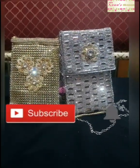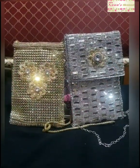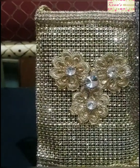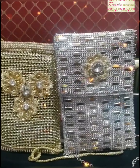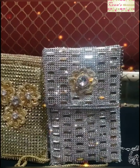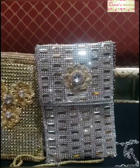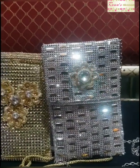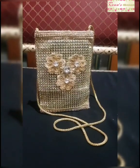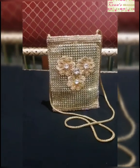Hi viewers, welcome to my channel Passion for Craft by Reno's Blossom. Today I'm going to show you all how to make this glamorous and glittering cell phone pouch in a very easy and simple method. This project I'm going to make in two parts, and in this part I'm going to show you how to make this golden cell phone pouch. If you like the projects in my channel, please subscribe and click on the notification icon so you'll be notified of my new videos.